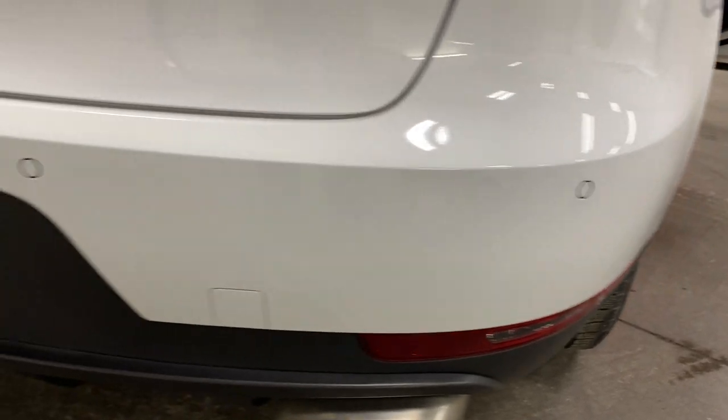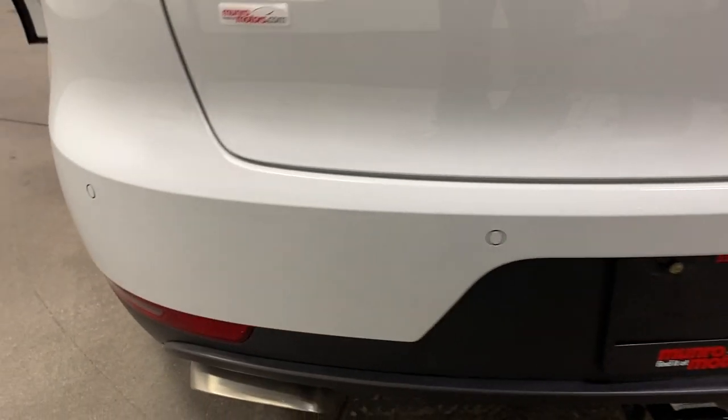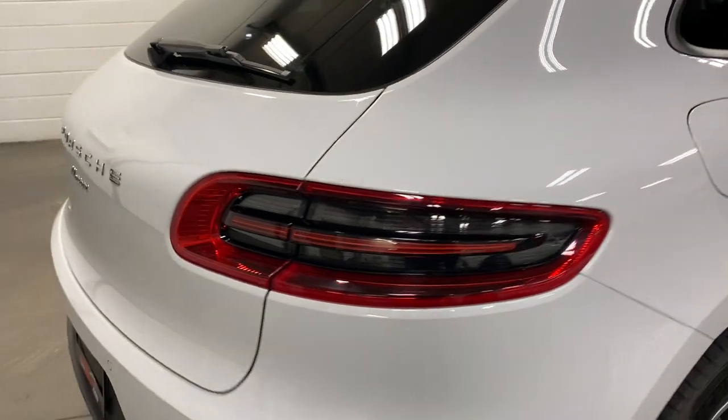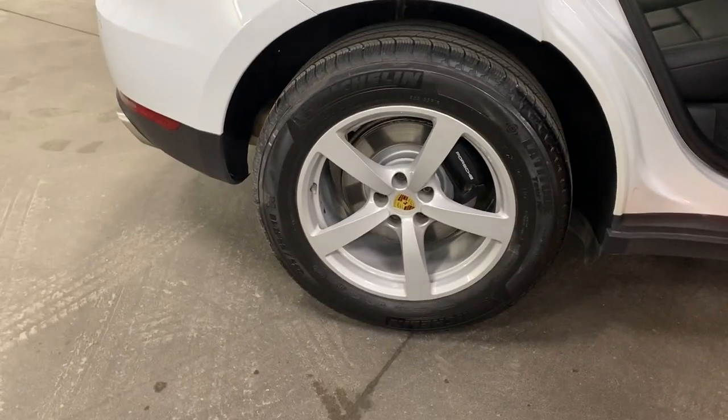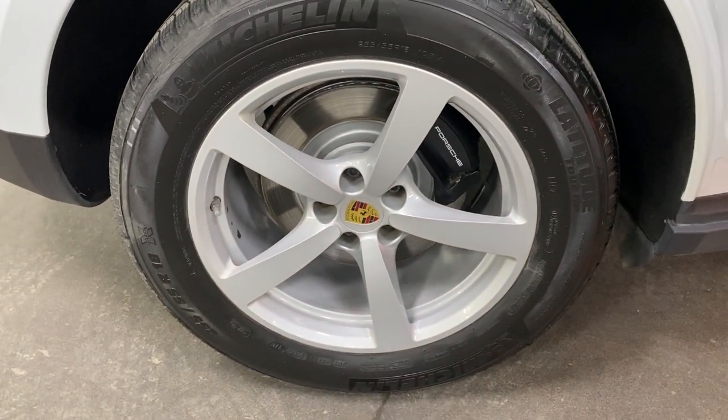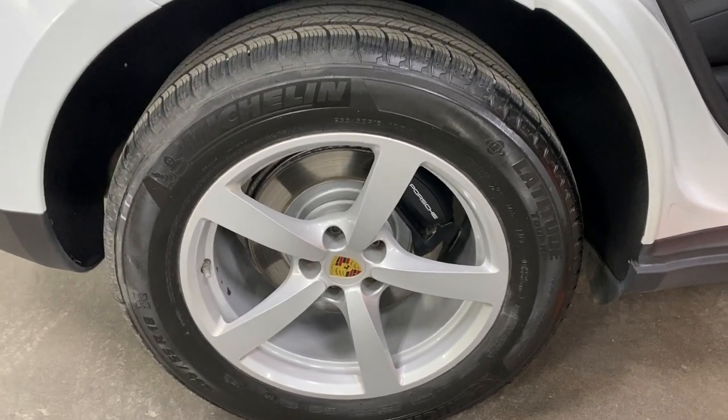We've got parking sensors that run along the back bumper to give you an idea of how close you are to an item. Very cool LED tail lights. Here's your rear wheel — some really good shape — we've got painted rotors, painted calipers, and nice Michelin tires.